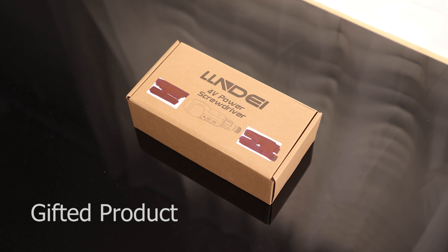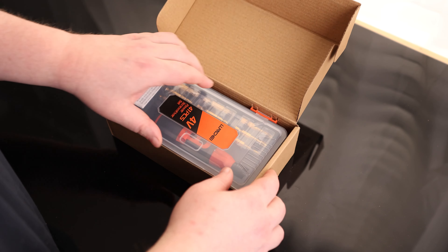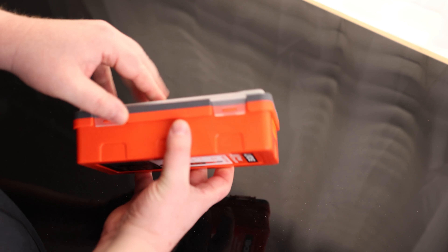All right, let's take a look at the Linde 4-Volt Powered Screwdriver. It's actually got a little case for it, which is nice.